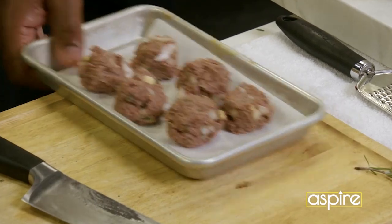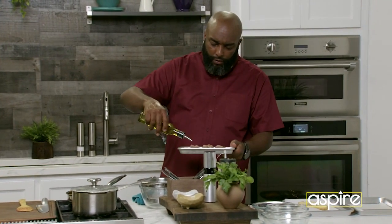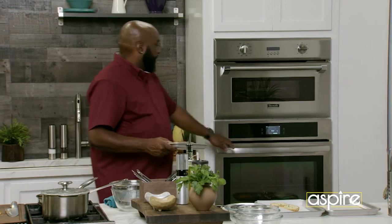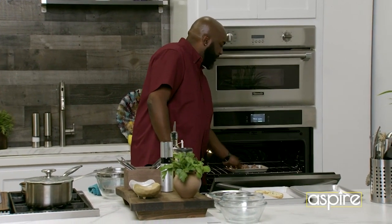I'm gonna take these, and all I'm gonna do is drizzle a little bit of oil over the top of those. You don't have to if you don't want to — it's totally up to you. Go on my pan, and with it being plant-based, your cooking process is gonna be totally different than it would be with ground beef, pork, or anything like that.